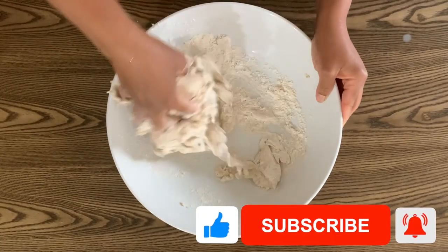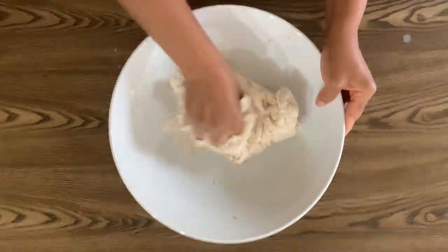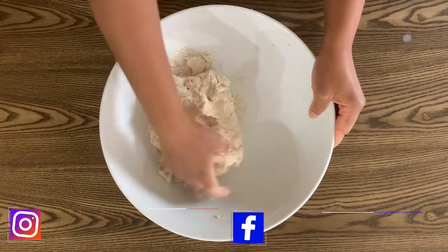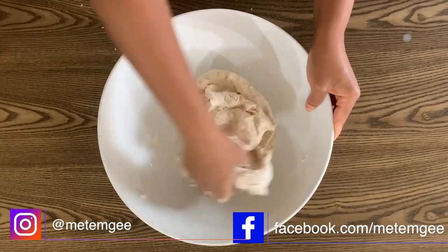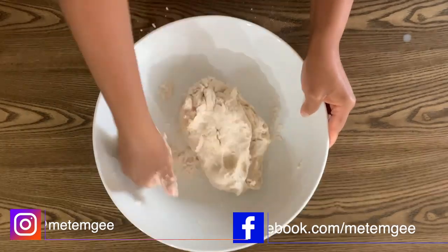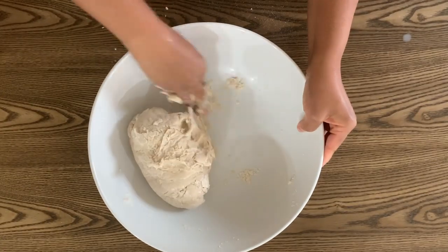If you're enjoying this video, don't forget to give it a thumbs up, subscribe, and turn on notifications. Don't forget to follow me on Instagram where I post recipes every day and lots of tips in my stories. And check out my Facebook page where you can share photos of things you've been cooking — I love hearing from all of you.